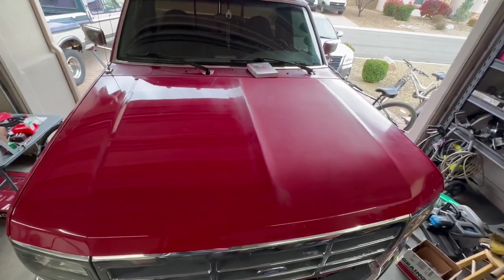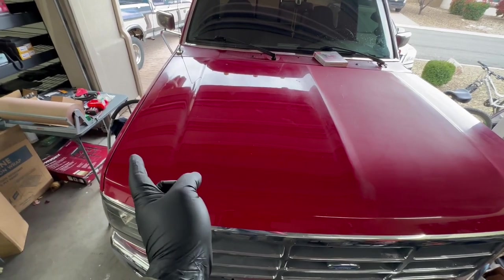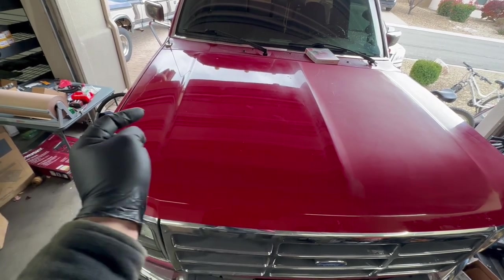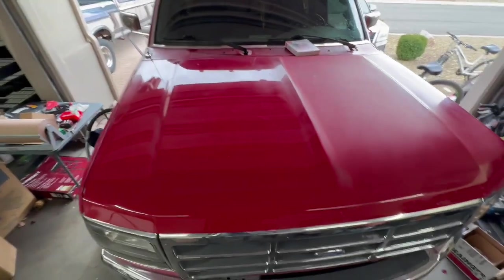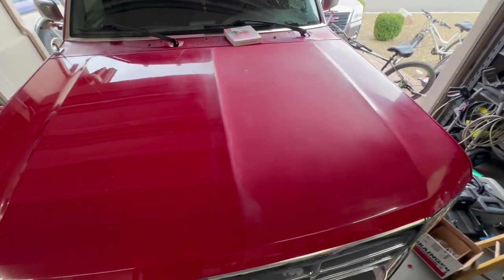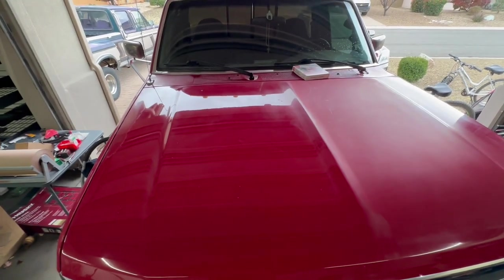Quick update — I have pretty much this whole half done and already there is a huge difference with the cut compound done on this side. It looks really, really good other than this spot right here that was kind of hard to reach — I'm going to have to do that rib again. But look — you can actually see a reflection now, which is a huge improvement. I'm going to go over those areas again and then finish with the polish.